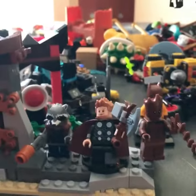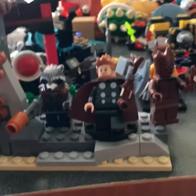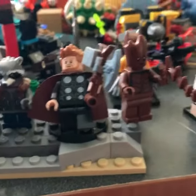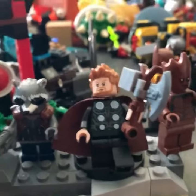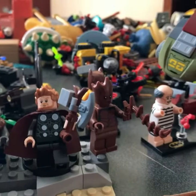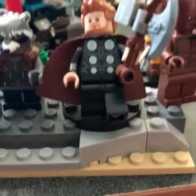You could have followed my instructions differently — like, you could have used silver hands, or you could have used black arms. But I probably prefer silver arms to make it more accurate. And if you didn't like the brown cape, you could just use a regular red cape. But I would prefer brown because I don't have red capes.